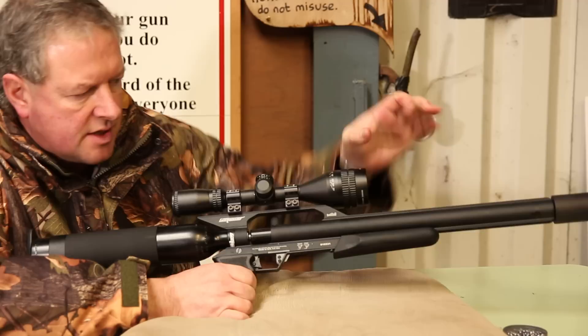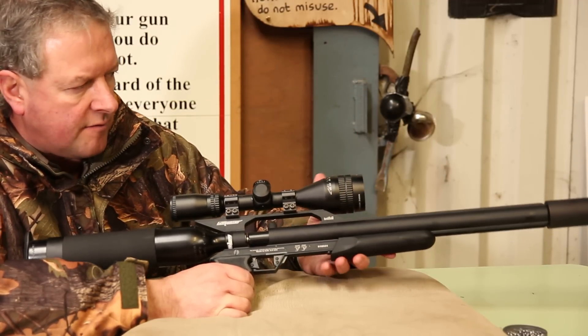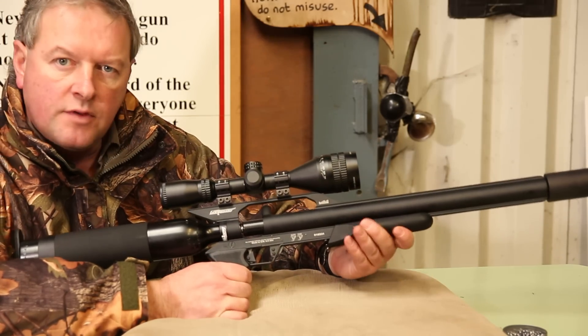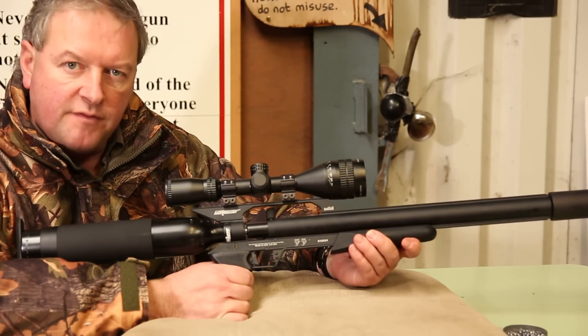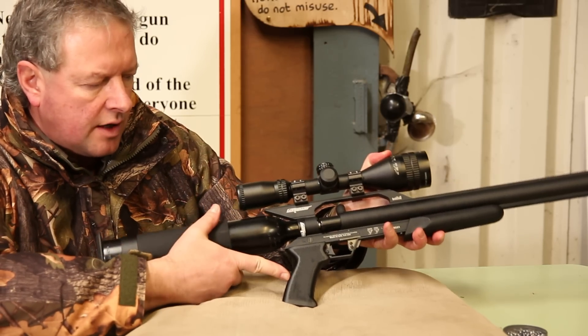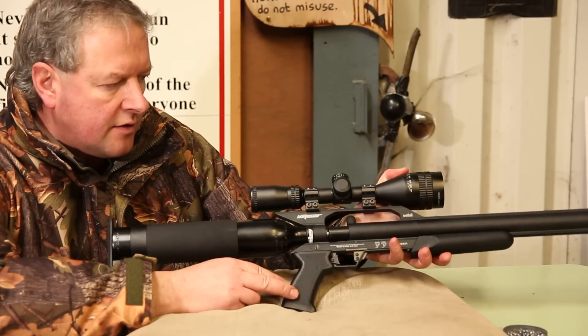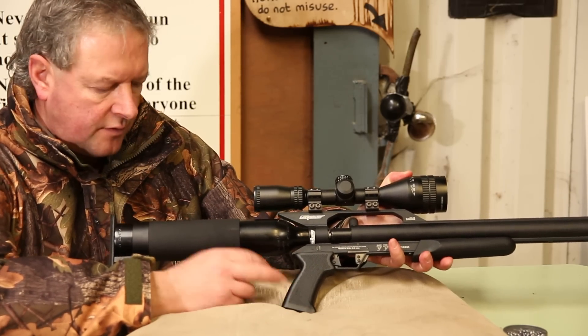You've got a synthetic forend section which is fixed to the forend and that's rubber coated — it has a rubber feel to it which is quite nice. Then you've got your drop-down target grip. Again it's synthetic material but it's got a rubbery feel to it, and it's all quite nicely moulded so it feels pretty good.